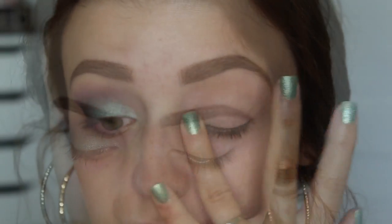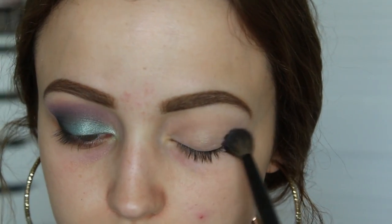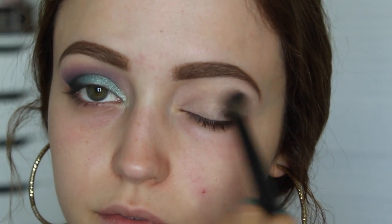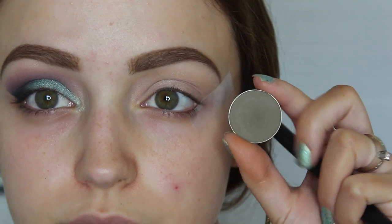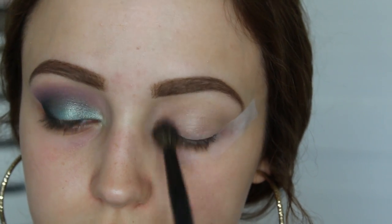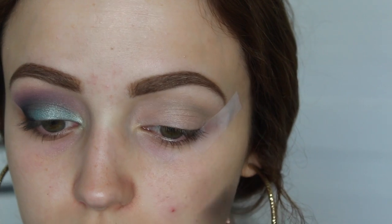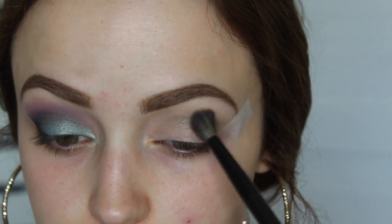So of course I'm priming with MAC Painterly paint pot as usual, and then I'm going to set that base with Makeup Geek's eyeshadow in Rapunzel — it has a little bit of a sheen to it, but I'm just using it to set that paint pot. This is another Makeup Geek eyeshadow in the shade High T — it's a really pretty greenish-brown, and this is going to be my transition shade. It gets lost in the makeup, but I do use it in my crease so that all the other colors can blend a little bit better.